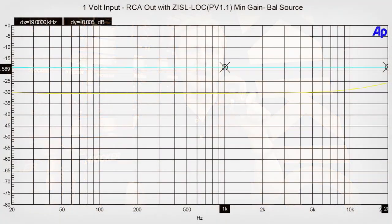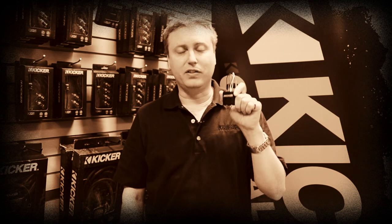So that's what this does. This is a fantastic intelligent line output converter. It has completely flat frequency response from 20 Hz to 20,000 Hz, so you're getting all the music you're paying for. It's also got huge voltage input and output capability — 50 watts in, up to 8 volts out. The more voltage coming out, the lower you can set your gains for better sound quality.